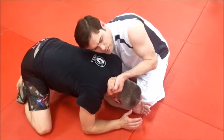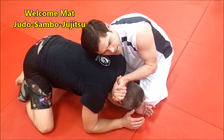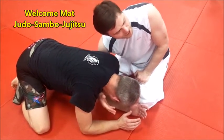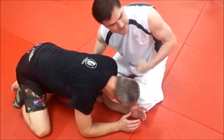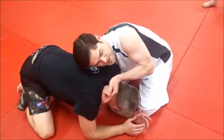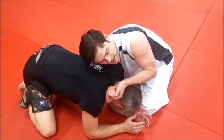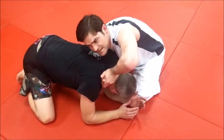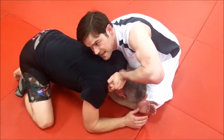I usually do it with either a gable grip or an S-grip because my arms aren't very long. When doing this in a dynamic manner, it usually comes up about there, so it's easier just to get my hands together. Once you catch the grip, you drop your elbow. Don't leave it up here because if you squeeze, he just pops his head out.